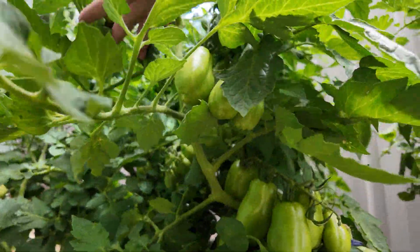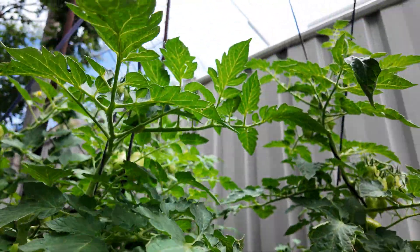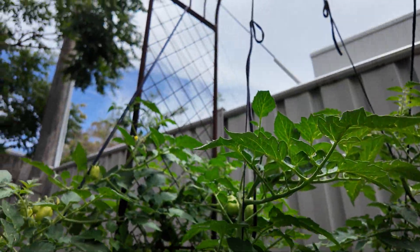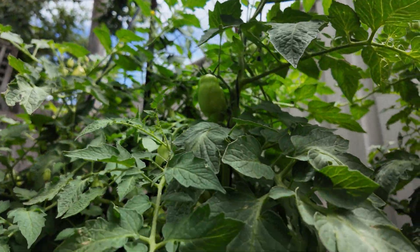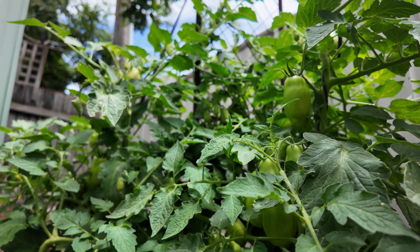Yeah, look, it's been hot, it's been cold. As I said, these things have copped everything and they are just going absolutely fantastically. This has been a fantastic success, this system. Just looking forward to these things ripening up a little bit now and then yeah, putting them on the plate and enjoy.